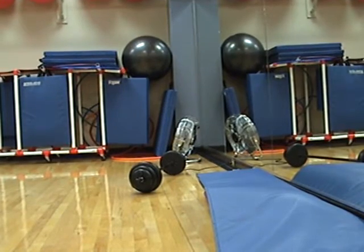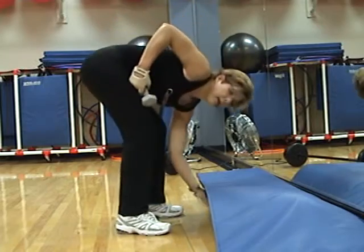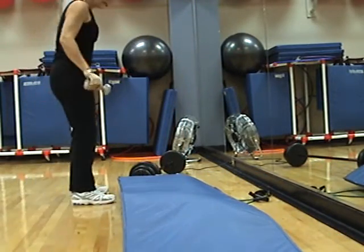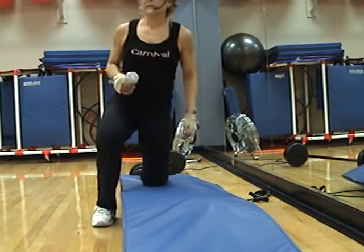We're going to do the tricep kickbacks today. Get a light to medium weight — just one weight.